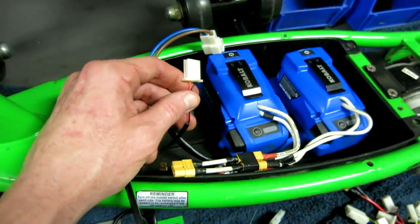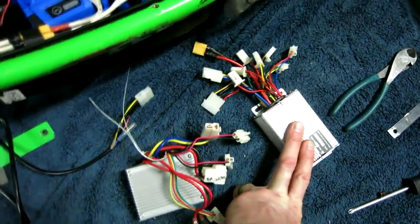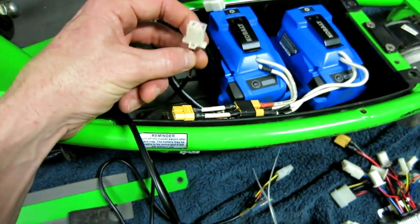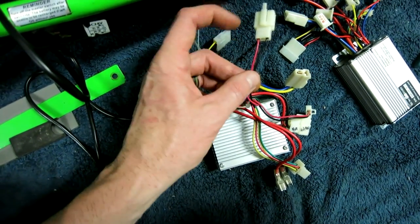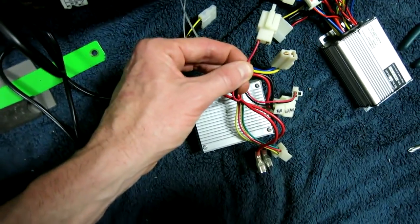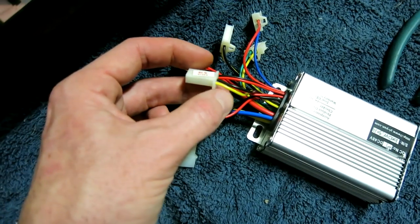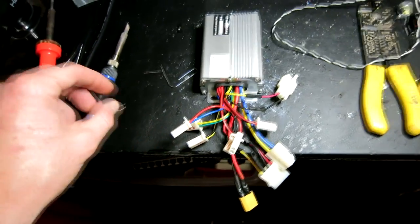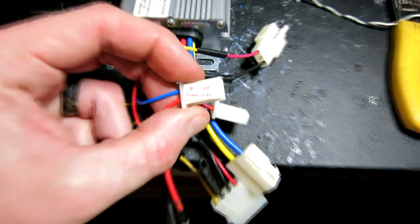There are a couple different options here. I'm going to use the simplest option. Since I'm swapping out the old controller with the 1,000 watt controller, I'm going to look at the brake line connector here — a very thin red and black wire — that is a female. On the old controller it is a male, so I'm going to snip off the male brake connector from my old controller and wire it into my new controller. I'll be doing red to yellow, black to black. With this modification, our old power switch won't work, so the easiest way is to take the blue and red power lock connector and use a curved paper clip.